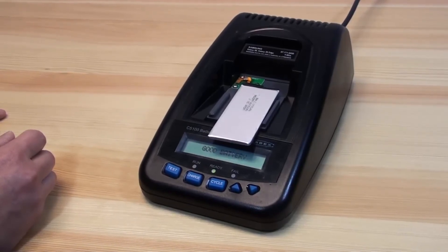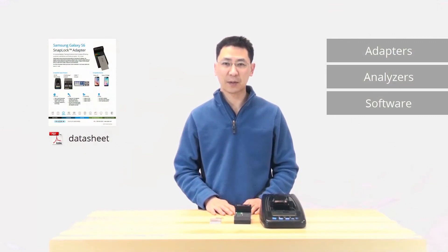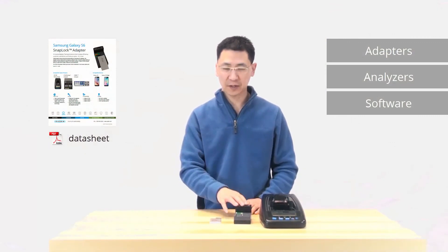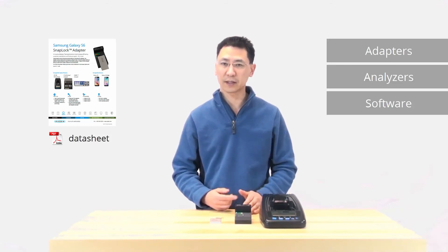And this is a good battery. Thanks, everyone. For more information on the adapter, click on the left side for the specification sheet on the adapter, or on the right side for all our other products like adapters, analyzers, and software. See you next time.